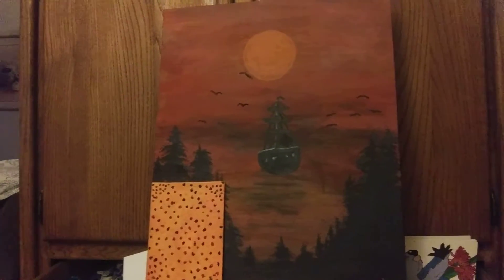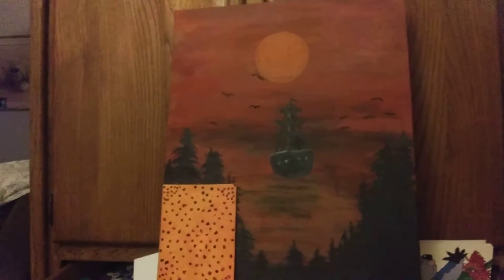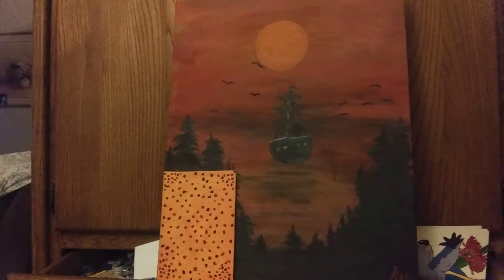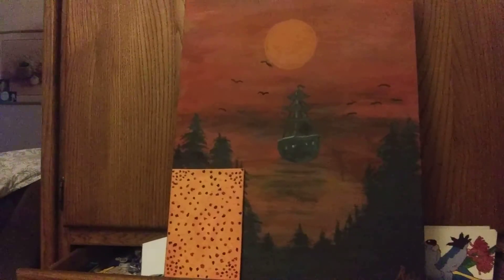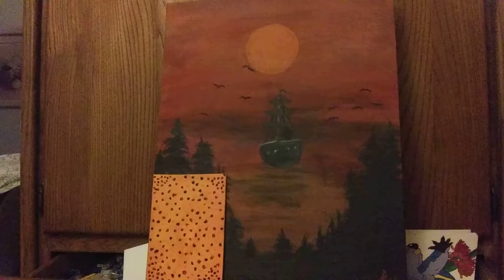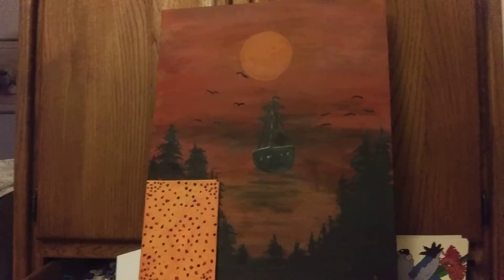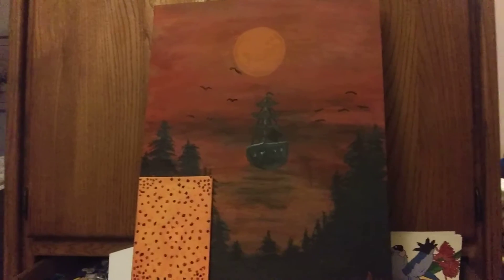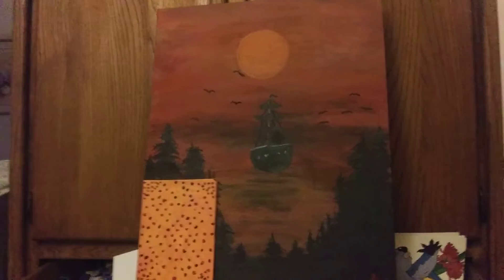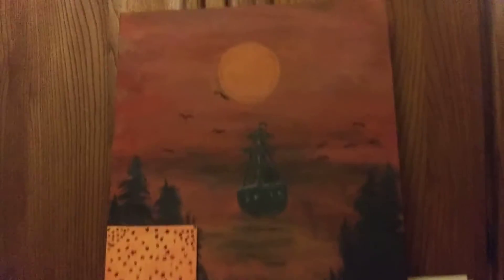Good morning everybody. This is what I did. I started off, decided I would paint some little dots, and then I decided I was not cut out for dot art. I'll leave that to the master Bri and his experience. But I did do something with that board — I painted me an ocean scene.